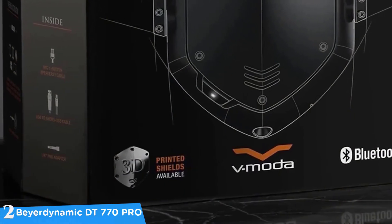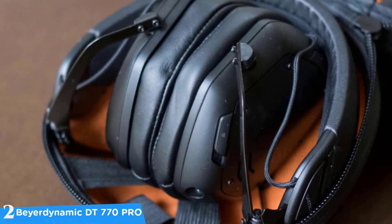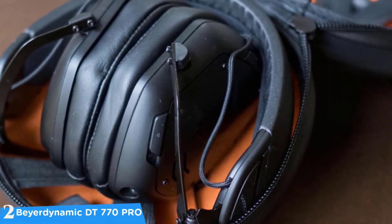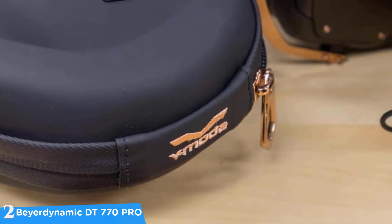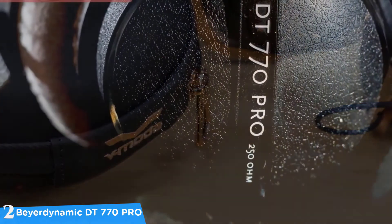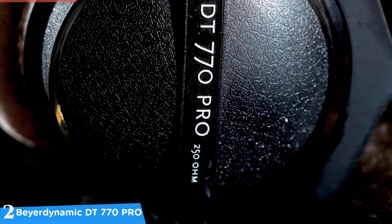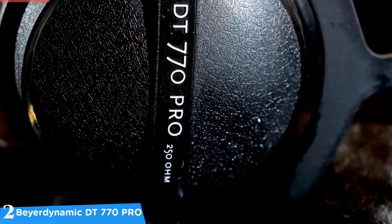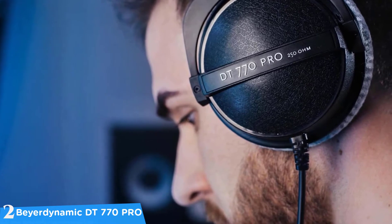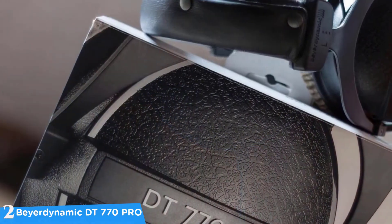At number two is the Beyerdynamic DT 770 Pro. One of the best headphones for professional use, if you want to step up your headphone game I would highly recommend these. The sound quality is just amazing, with a premium-looking design, decent build quality, and many more great features. The DT 770 Pro weighs around 270 grams, and the construction is very sturdy with a headband that feels like it could last for years of extensive use.